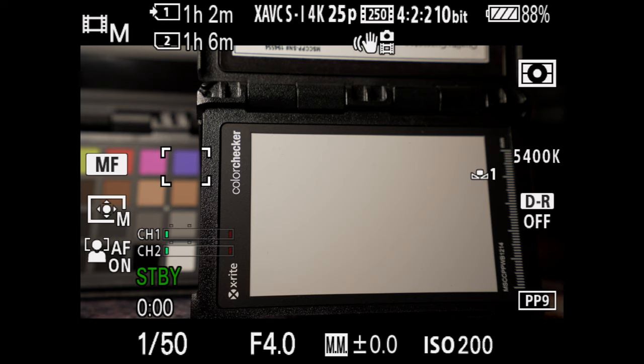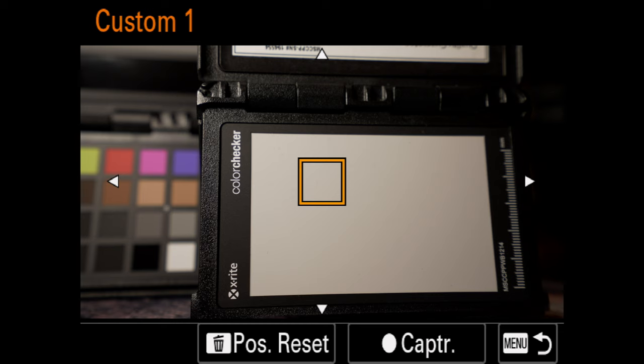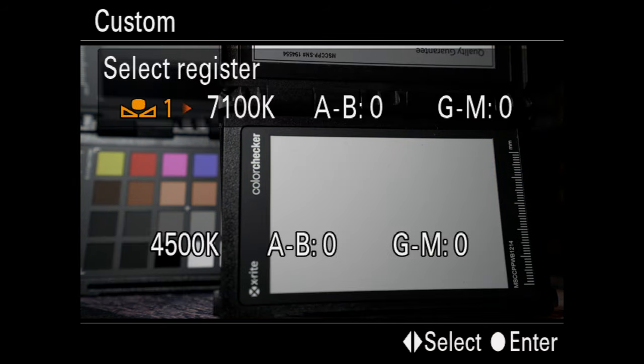As before, it's important to do a proper manual white balance on both cameras if you want to use and match them together. The a7S III nails the correct white figures every time. If I set my lights to, say, 4,300K, then 4,300 is what I'll get on the camera. But my a7 III always reads about 200K higher, so that would be 4,500K. Remember, yours might be different, but just do a manual white on the same subject with both cameras, and you'll be sorted.